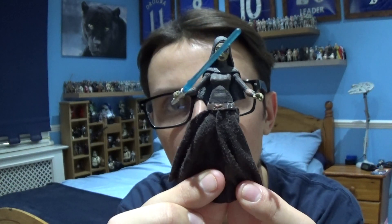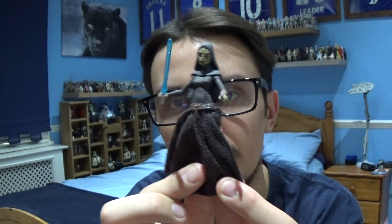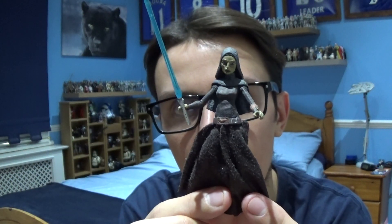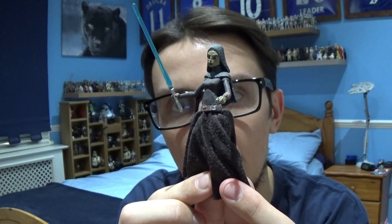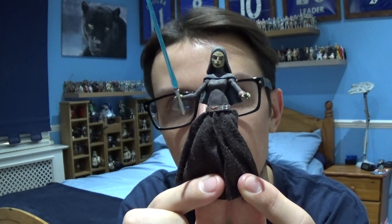This is Barriss Offee's outfit and character in Star Wars The Clone Wars Season 2. It's a decent figure from the Clone Wars line. This figure does come with accessories — including a few worms from the Season 2 arc that is part of the Invasion of Geonosis.